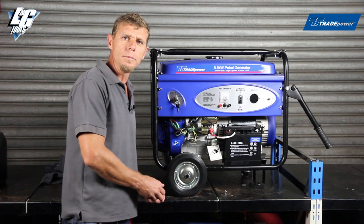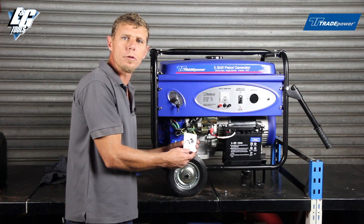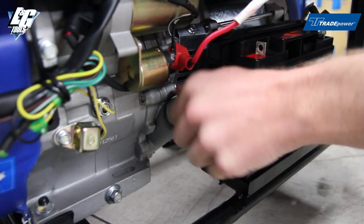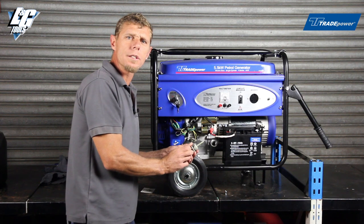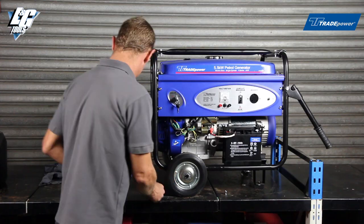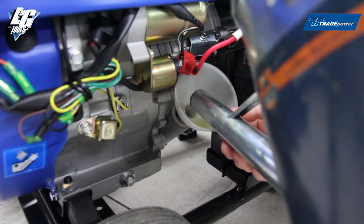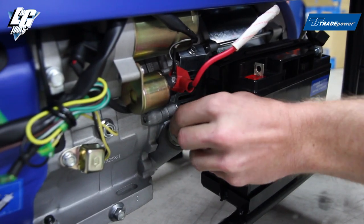We're going to move on to filling the oil. On the dipstick you'll see that it has a tag that says 'no oil, please fill before starting.' We'll unscrew the dipstick. You'll see the dipstick has a level indicator on it, but very important is to read the instruction manual — it also shows you a diagram of where the oil level should be. Once you've filled your oil, make sure that the dipstick is replaced and screwed on tightly.